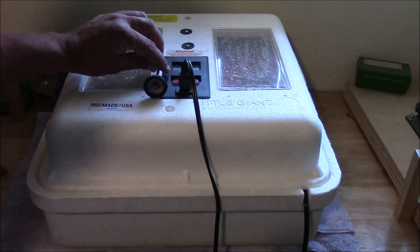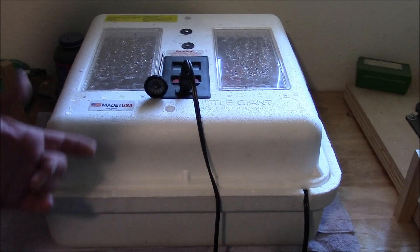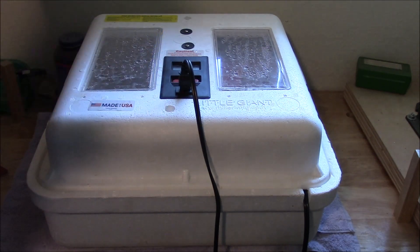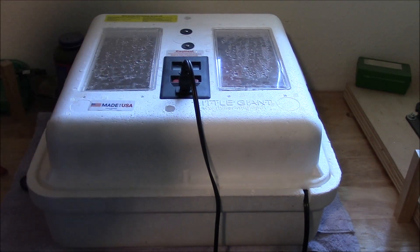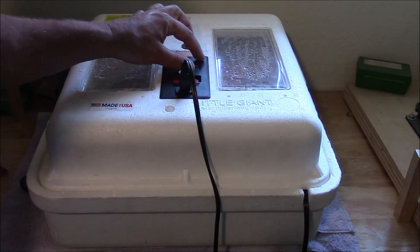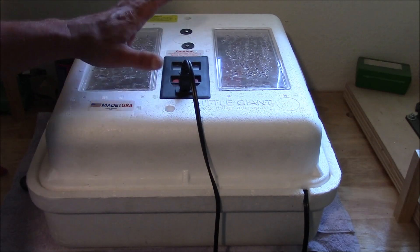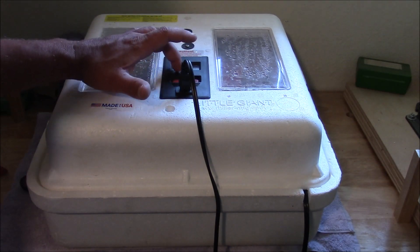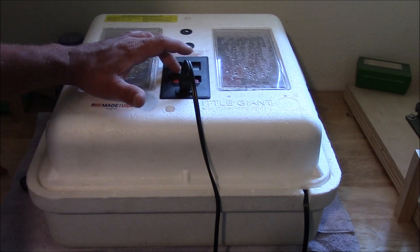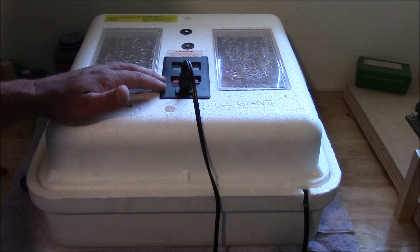I just calibrate right before I incubate — I put a thermometer in there, check it, and keep it in there for about three or four days. As long as it's reading correctly, I take it out and go ahead with my incubation process. These little temperature sensors are notorious for getting out of calibration and not working correctly. So even though it reads 99 degrees at the top, if it's running a little hot or cold and not reading the temperature correctly, it can really ruin your hatch rate.